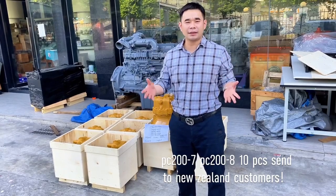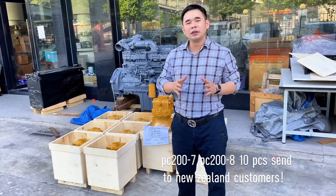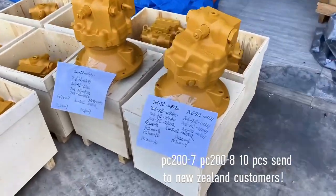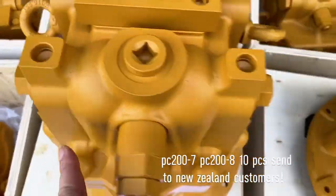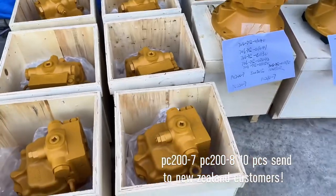For PC200dex7 and PC200dex8, we use the good part to assemble the bearing. This is a PC200dex7 — the outside is very beautiful, right? Genuine. This is a PC200dex8 sent to the OEC.